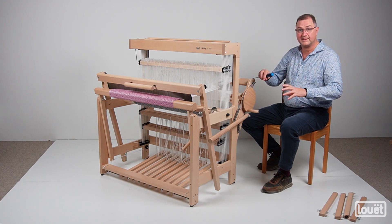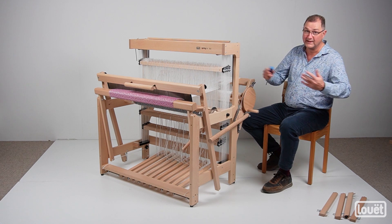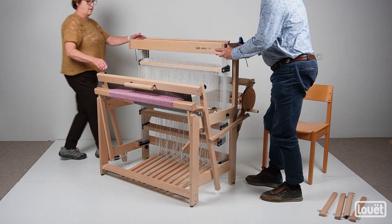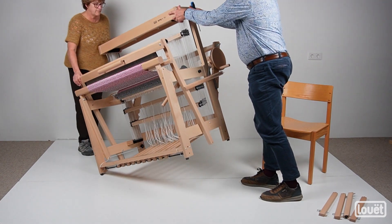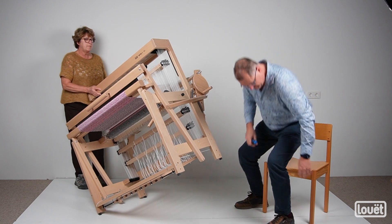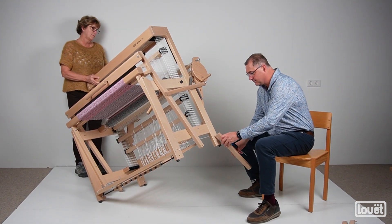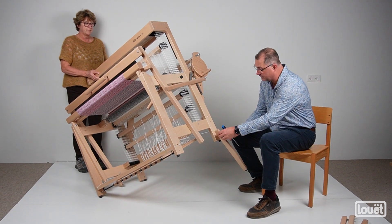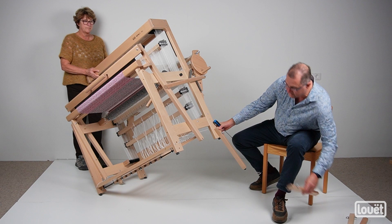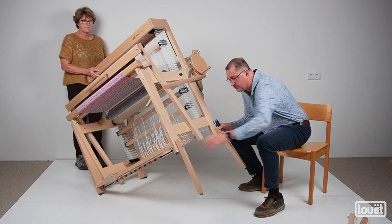You need a second set of hands to do this next step, because we have to lift the loom up. So here we go — I'm going to lean it back and she's just going to hold it in place while I grab one of the legs and insert it. On the back of the loom the legs are on an angle, as you're seeing here, while on the front they're straight.